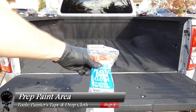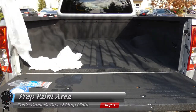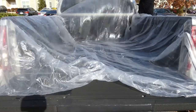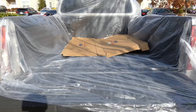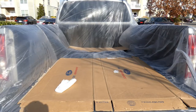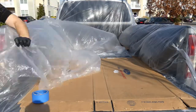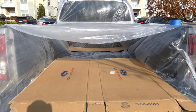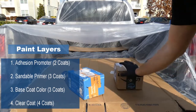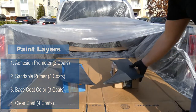Let these dry out in the sun while we prep our paint area. We're going to use our drop cloth and some painter's tape to make a simple booth. We're going to apply our adhesion promoter, our sandable primer, our base color which is Twister Orange, and then apply a couple coats of clear coat to protect our paint.